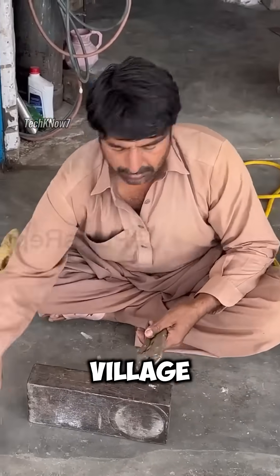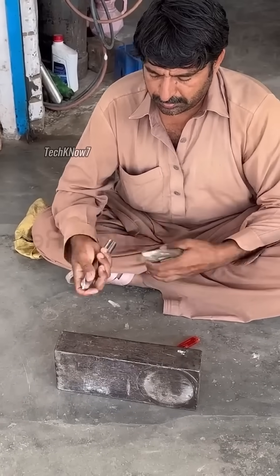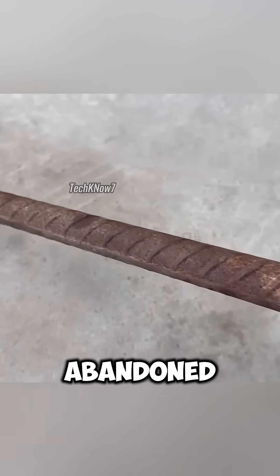Once upon a time, in a quiet little village in Pakistan, there lived an old blacksmith named Uncle Rafiq. One day, his eyes fell on a twisted, rusted piece of rebar, abandoned and forgotten.